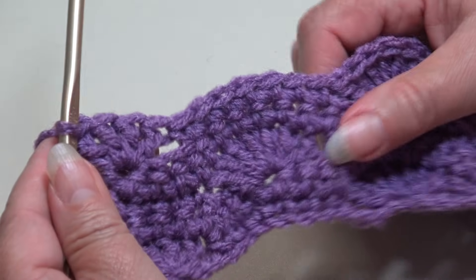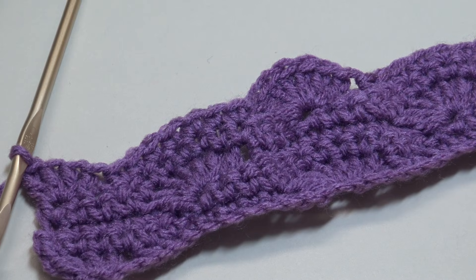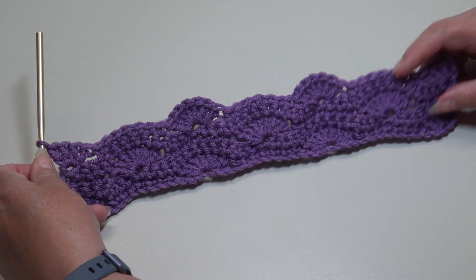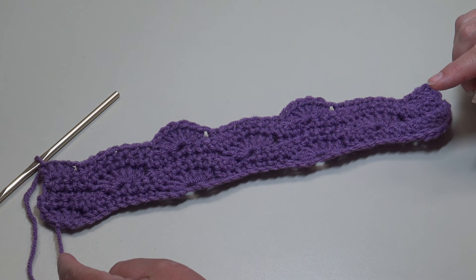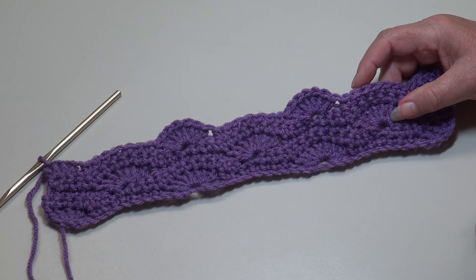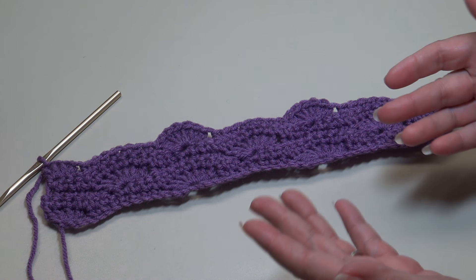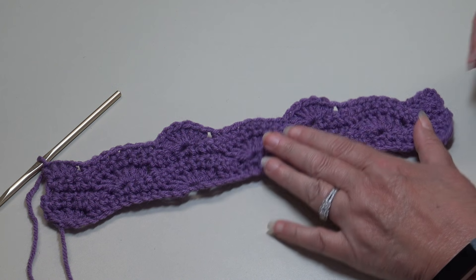Let me zoom out — this is what your work should look like, you can see the pattern starting to form. With this pattern you'll repeat rows two through five until you get it to the length you want. A lot of times stitch patterns in instruction books never tell you how to put a straight edge on your work.